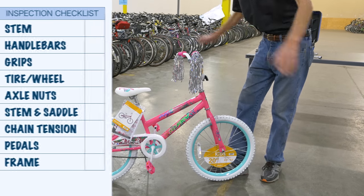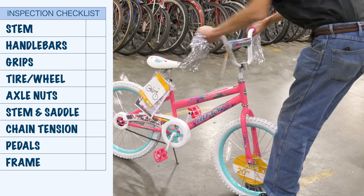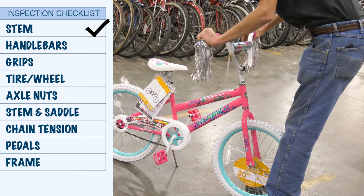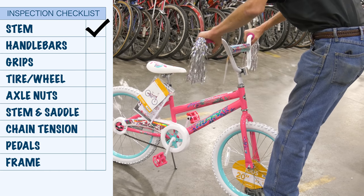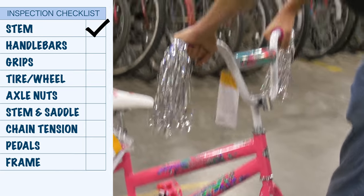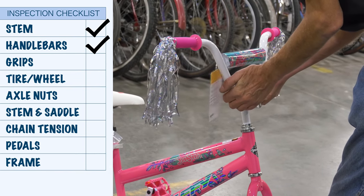We're going to start up front simply. Grab the end of the handlebars, grab the front tire, and twist back and forth. Cannot move the stem — the stem must be adequately tight. Grab the handlebars again, push back and pull forward really hard. The bars are not moving, the bars are not twisting, so this seems to be okay.